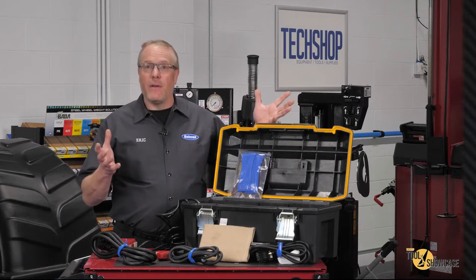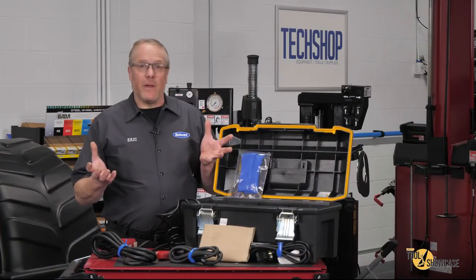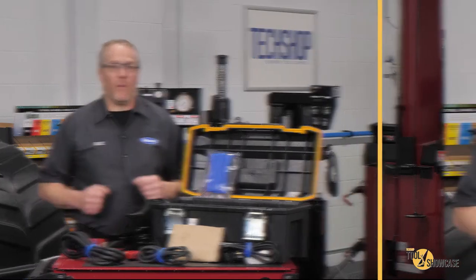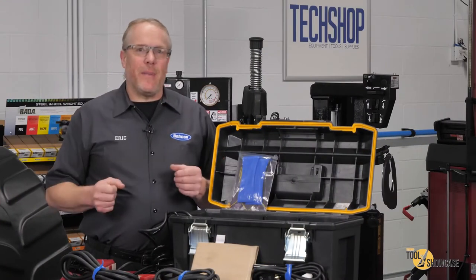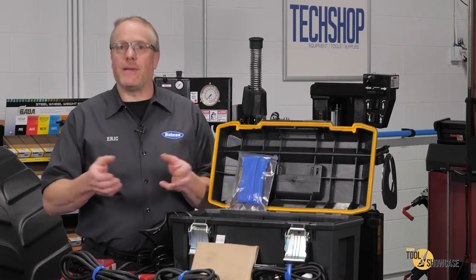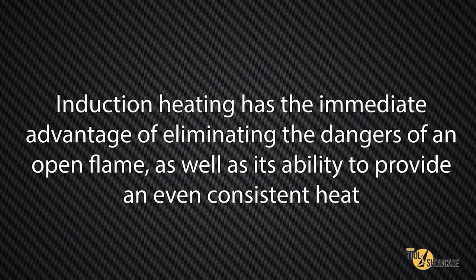What do I mean when I say high power? I'm talking about a maximum output of over 2,000 watts. For anyone that's not familiar, I'm going to touch on the operation of the inductor line of tools because I think this is really cool. They work off the principle of induction heating, which uses a high frequency alternating current to generate a reversing magnetic field. When a conductor is placed within that magnetic field, a current flow is then induced in the conductor, and current flowing through resistance — in this case the resistance of the conductor — produces heat. Induction heating has the immediate advantage of eliminating the dangers of an open flame, as well as its ability to provide an even, consistent heat.